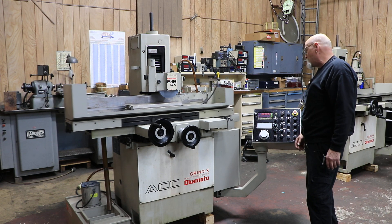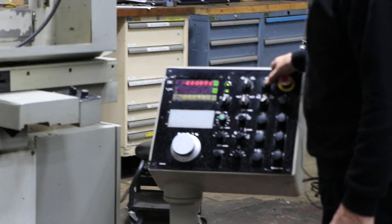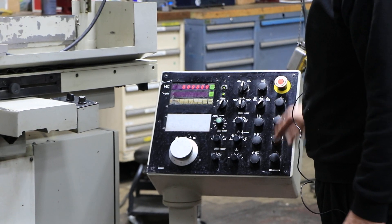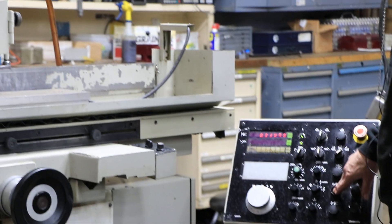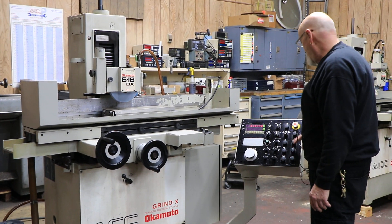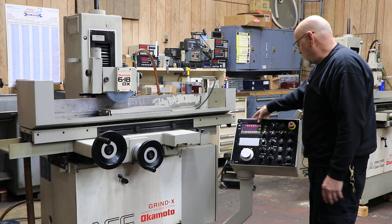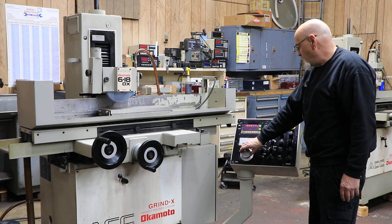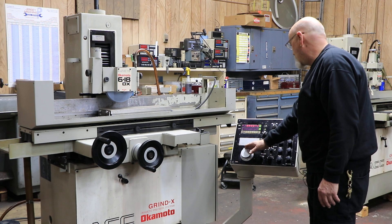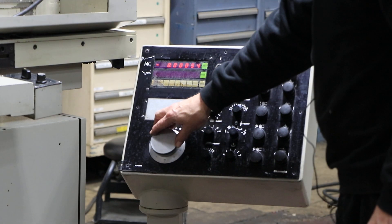There's a manual jog position. You have rapid travel of your wheel slide. You can stop the table for a minute. You have rapid up and rapid down. Then you have your manual pulse generator — you can always reset this to zero and go down with this. There are two other finer settings, all the way down to about 10 millionths.